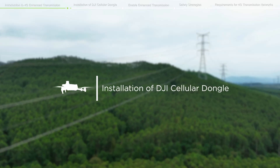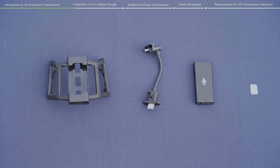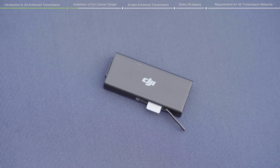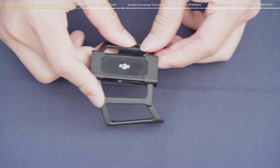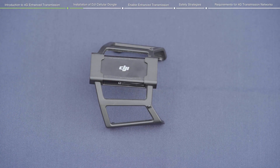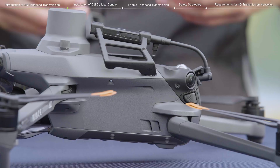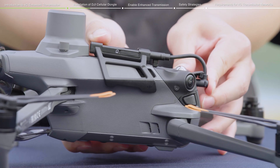To install the DJI Cellular Dongle on the drone, make sure a nanoSIM card is inserted into the DJI Cellular Dongle before installing. Install the dongle onto the bracket ensuring the DJI logo is facing upward. Plug the connection cable in, install the bracket onto the drone, and connect the connection cable to the port at the back end of the drone.